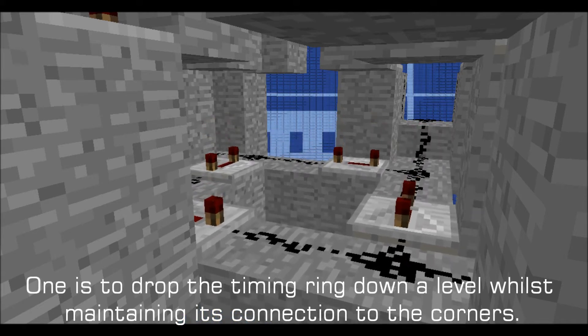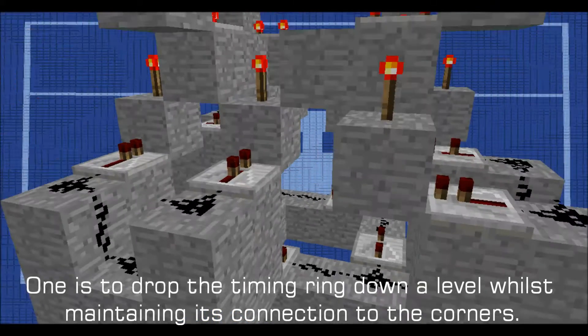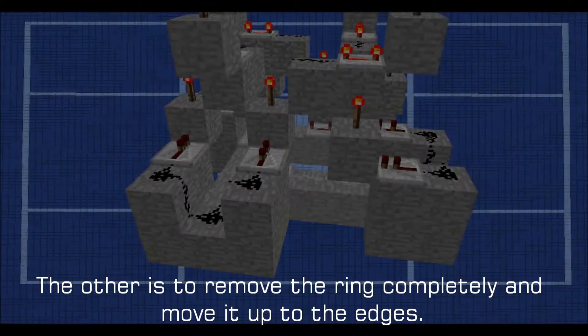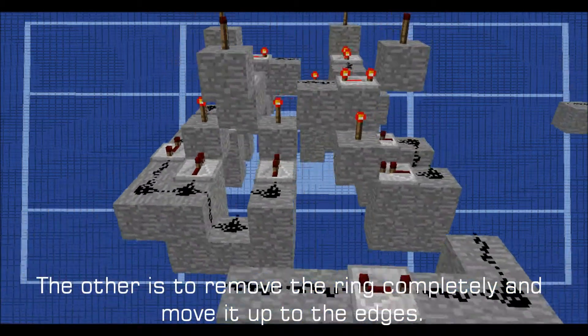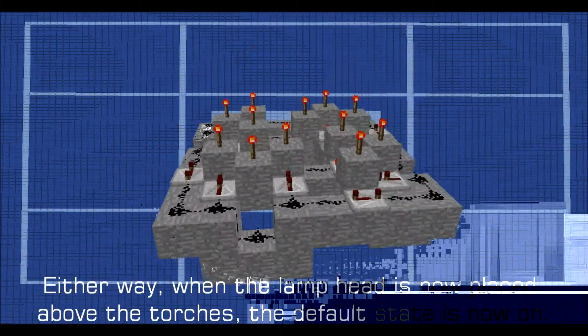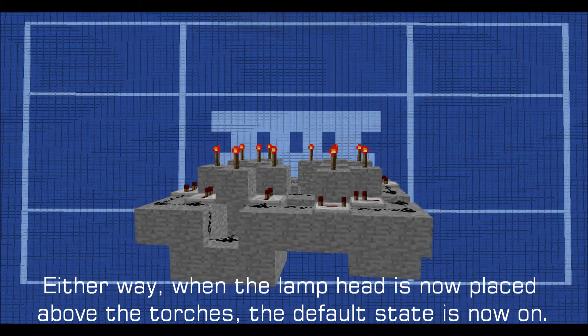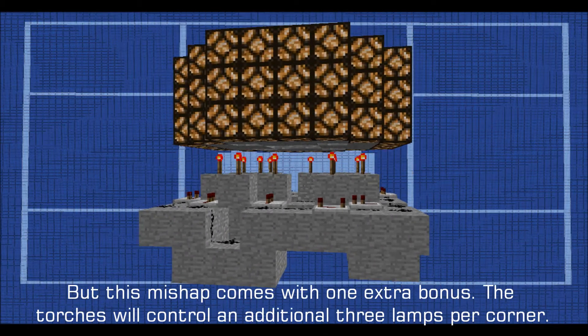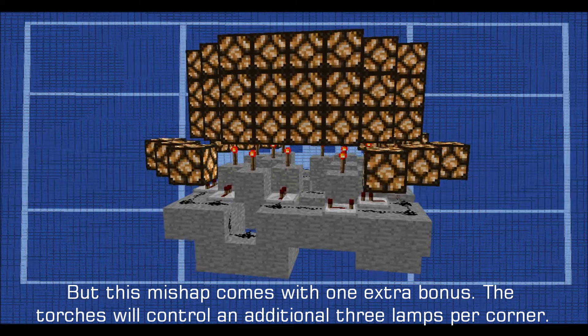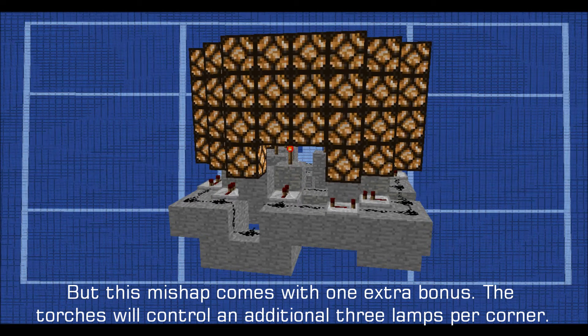There are two means of opening this space. One is to drop the timing ring down a level whilst maintaining its connection to the corners. The other is to remove the ring completely and move it up to the edges. Either way, when the lamp head is now placed above the torches, the default state is now on. But this mishap comes with one extra bonus: the torches will control an additional three lamps per corner.